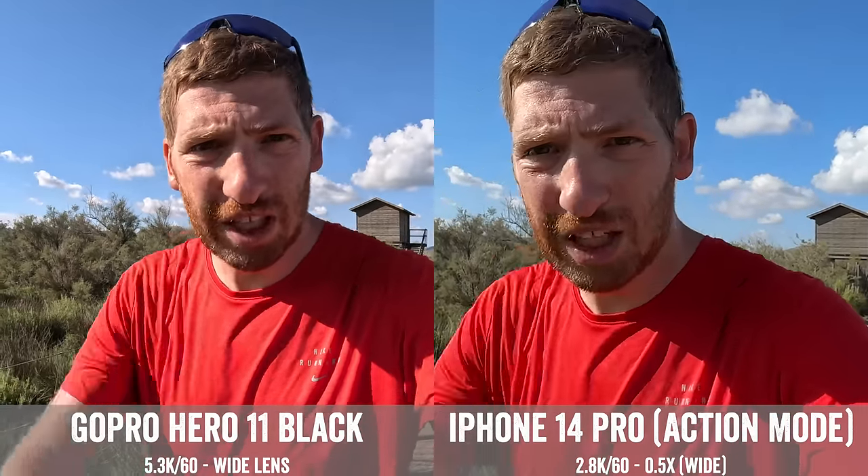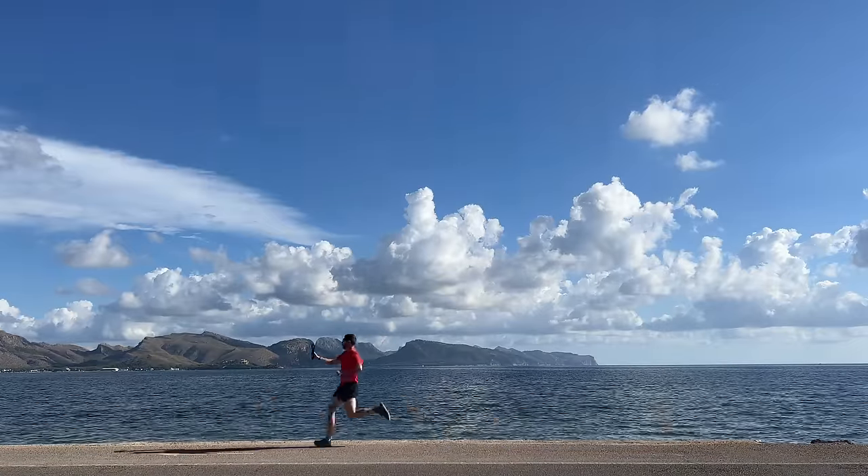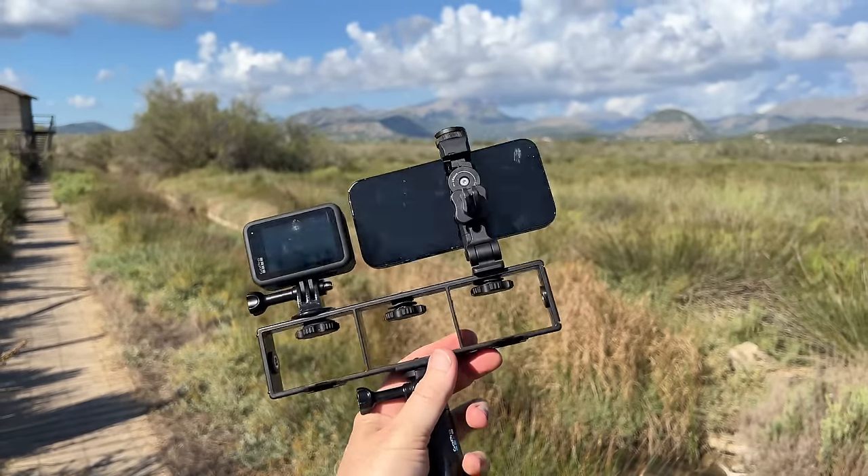Today I've got a comparison extravaganza between the GoPro Hero 11 Black and the iPhone 14 Pro. The reason, of course, being that at Apple's keynote this year, they said that the iPhone 14 Pro has a new action camera mode.